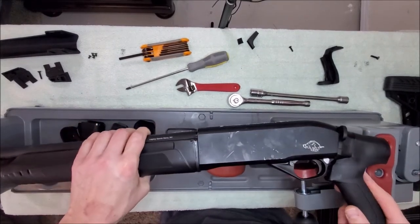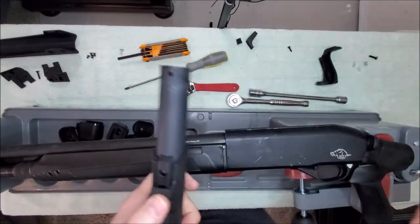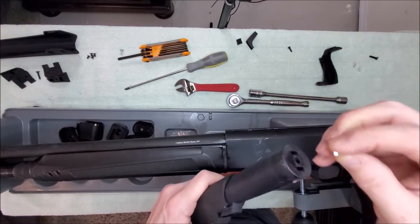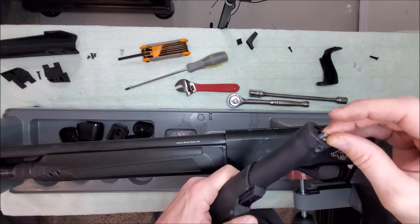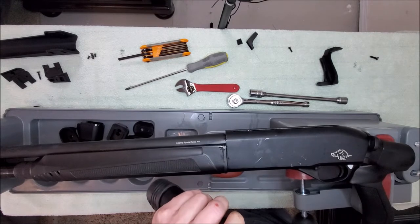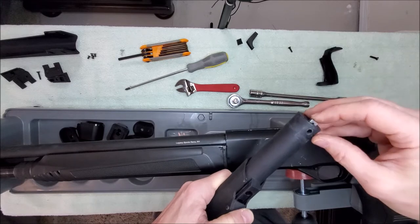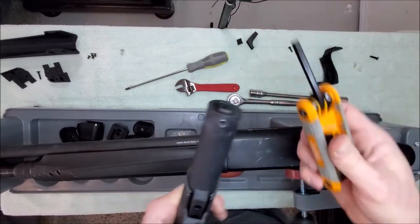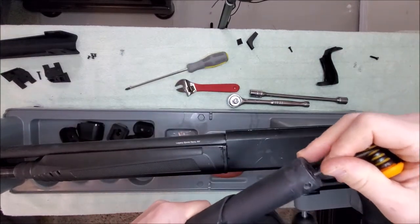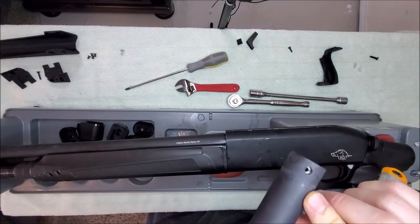We've got the basic first part of the pistol grip on. Now we're going to take the buttstock. In the bag of stuff you're going to find this square nut. There's a slot right here on the buttstock — you can see this slot on the other side, don't put it on the bottom one. Slide that in, then use one of these skinny Allen wrenches to push that in until the hole is right there in the middle.